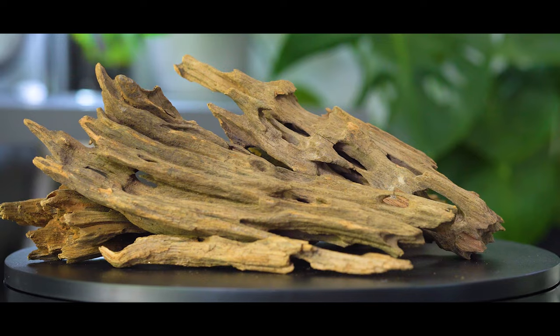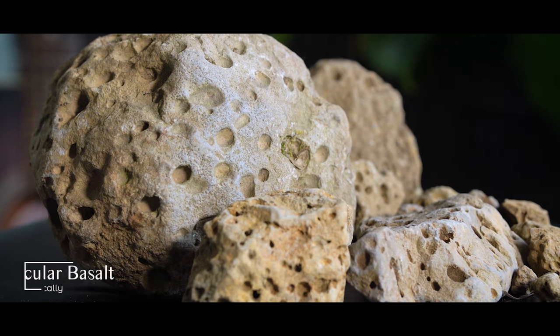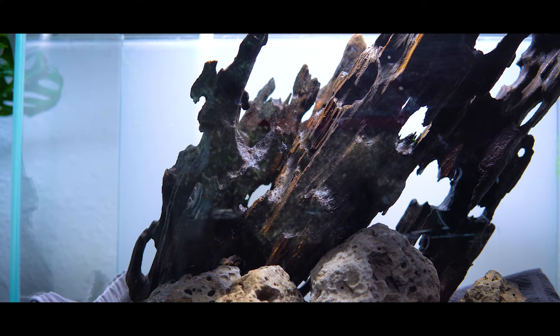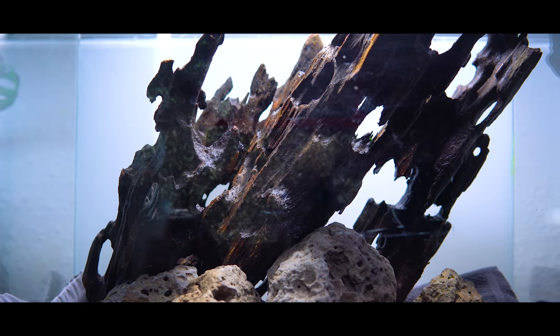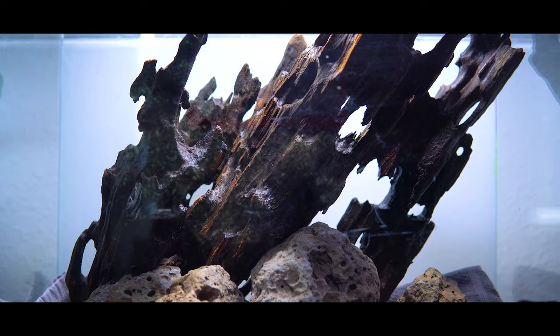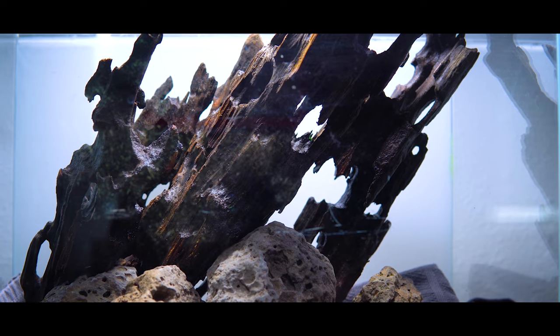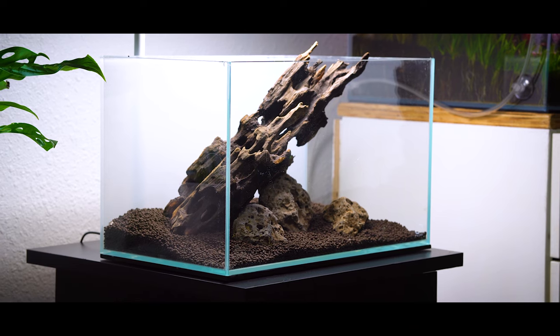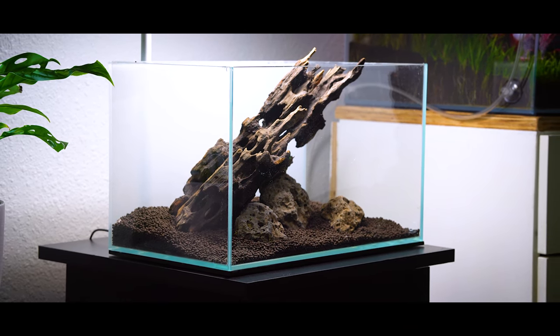Today I'm working with the beautiful dragonwood that Boost Plant sent to me, as well as vesicular basalt, which I collected locally in the Oregon area. When I was conceptualizing this scape, as soon as I saw the dragonwood, I knew I wanted to play with the verticality of the holes, the pores, and the striations. They're such high-impact pieces that I knew right away I really wanted to make it look very vertical and sort of replicate the idea of a fallen metropolis. That was the inspiration, and all the best scapers start with a story, a theme, or a concept.